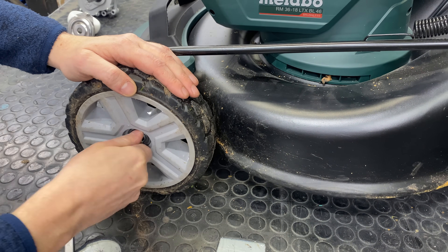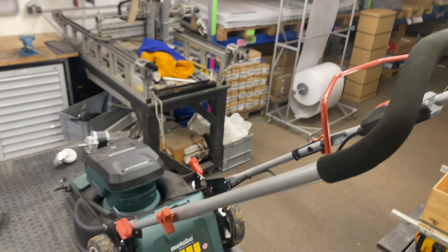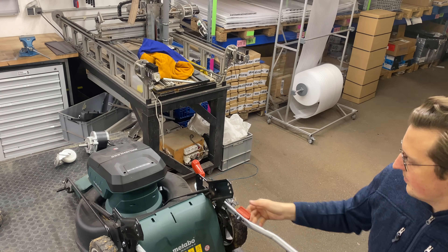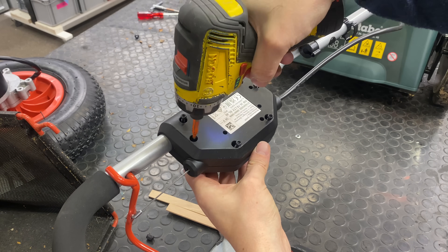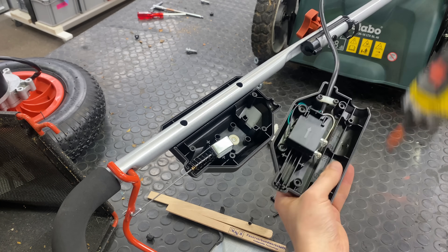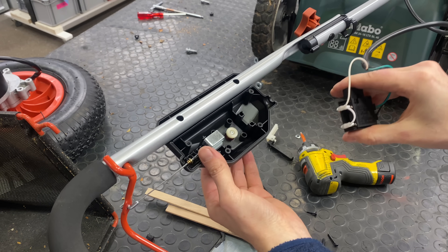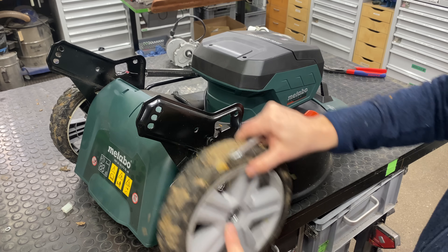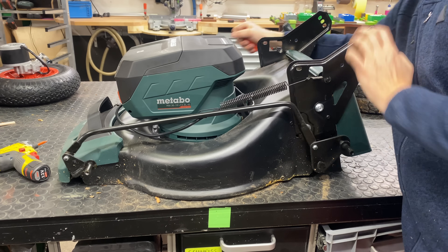The next step is to remove all of the parts that we don't need anymore. I think I can reuse these wheels — they are really nice — but we definitely don't need the controls here at the top anymore. Inside this little box there's the switch that activates the motor and we're going to connect this to an Arduino later so we can remote control it with a standard RC remote. This robot will not be autonomous but I think I can add some kind of an autopilot later to follow way paths.